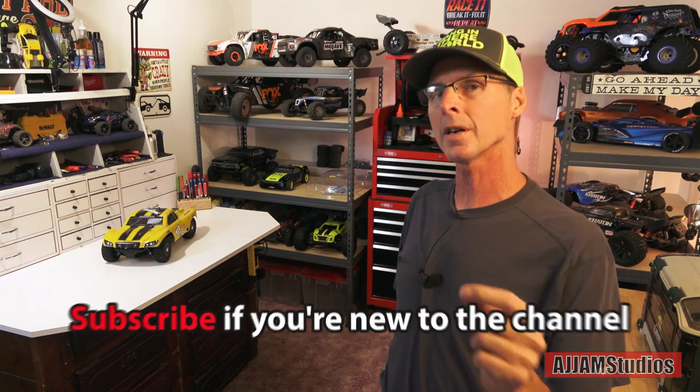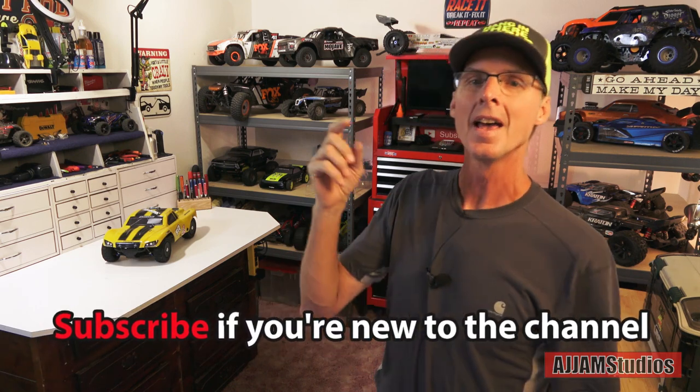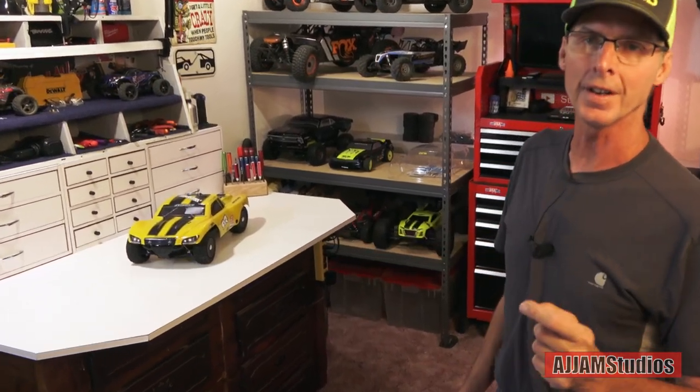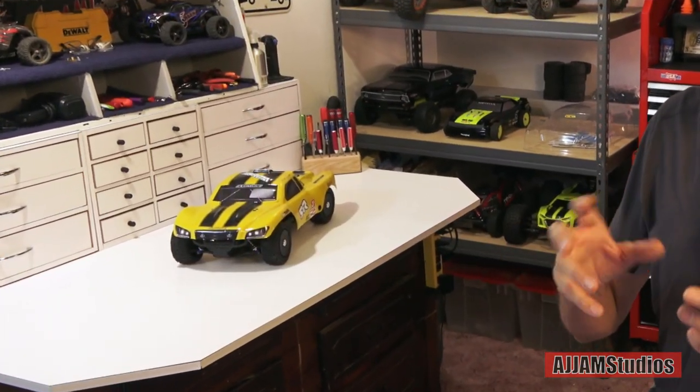You've seen the thumbnail and you know what this one's about. This is a hub conversion for the Arma Senton 3S — it is a 10th scale 4-wheel drive car and we're going to convert it from the stock hub size out to 17mm. I have the 17s on it right now and it's got the 6S Arma Typhon tires on it. Look how neatly those fit underneath there. When you do the hub change, it opens a whole world of tires up for this car. Keep in mind it is 4-wheel drive, it's 10th scale, and it has a plastic chassis.